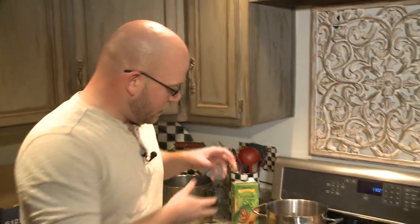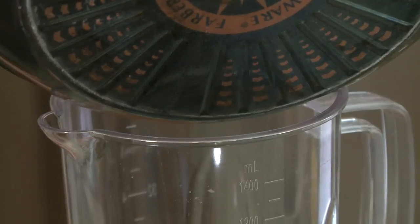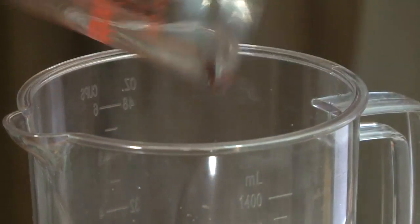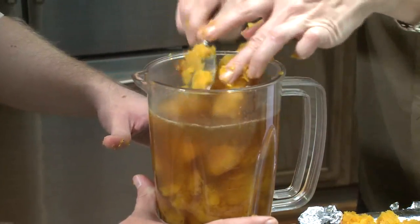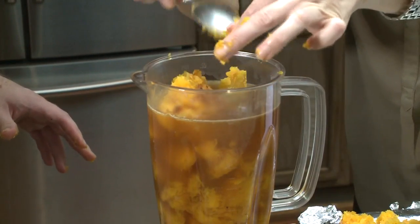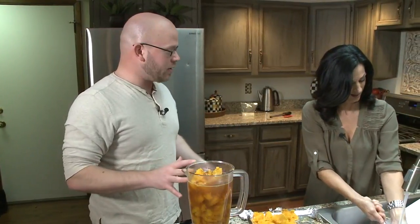Now is the point when we blend this all together. We got the stock ready, we have the shallot and the garlic, and we have our squash. Anytime you're making soup in a blender, you should put the liquid in next, because you don't want to cut the liquid off. If you load it up at the bottom and the liquid can't get down to the grinder, it's going to just grind and you might burn out your blender. And make sure the lid is on — we don't want to cover your entire kitchen in squash today.